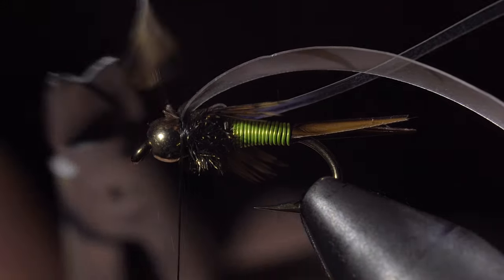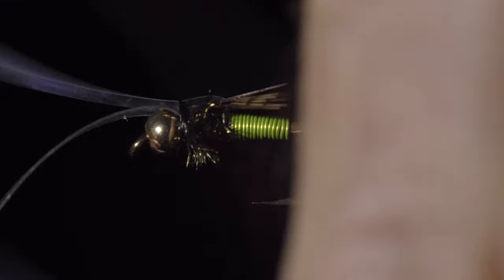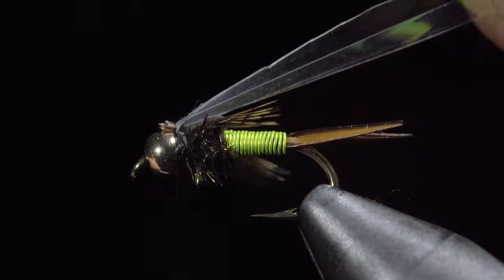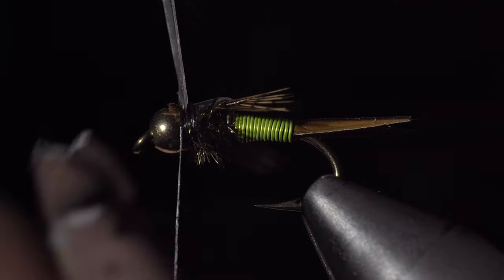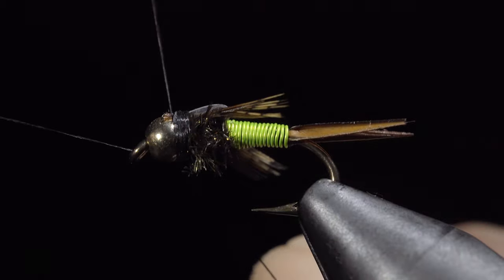I like to stop when my wings reach where my wire started. Once happy, snip the excess free, fold over your mylar and secure it tightly in place. Snip both the mylar and the thin skin off closely and whip finish to hold everything in place.